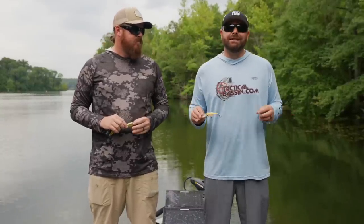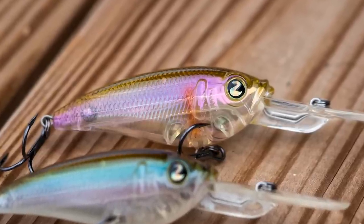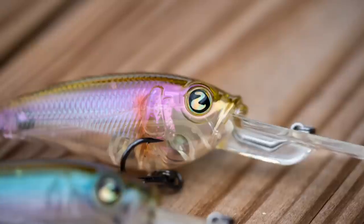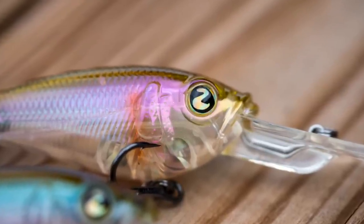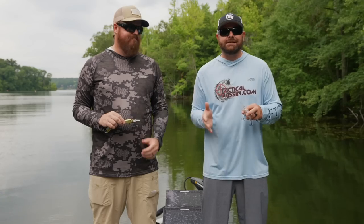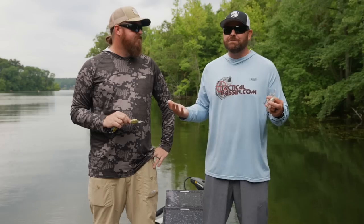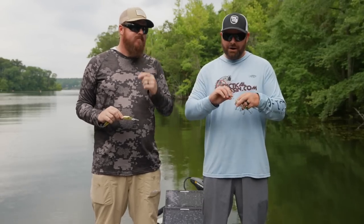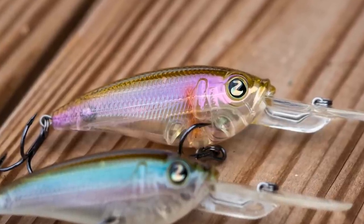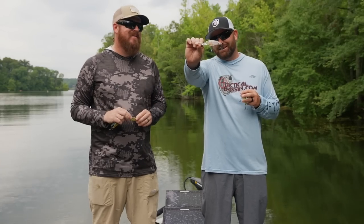Next color is Golden Ghost Minnow — a ghost minnow base with a pearl belly, but we added a little bit of a gold tint. Spinner bait fishermen know that sometimes you swap gold blades for silver. We wanted to tweak the ghost minnow color and add a little gold to it. That color is really pretty — probably one of my favorites — and it is a winner.